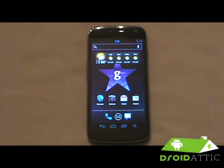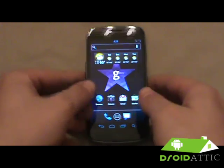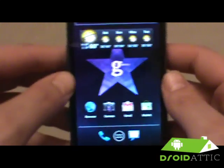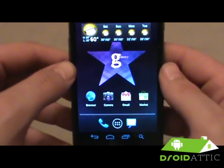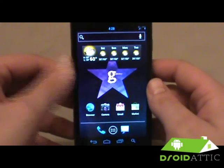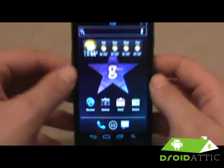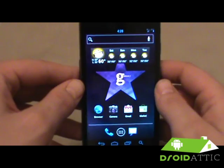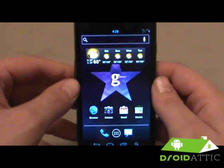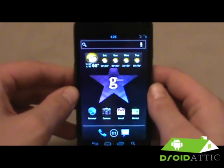Welcome back everybody, this is Droid Addict bringing you another addition to our series on different ROMs on the Galaxy Nexus. We are using the Galaxy Nexus LTE with the extended battery and we are running Gummy Next by Keyjar and Adam the Cashew. These guys have done a phenomenal job releasing this on the CDMA model, the GSM model, and the Nexus S4G, so make sure you check them out and follow the team on Twitter: KitJar31 and Adam the Cashew.